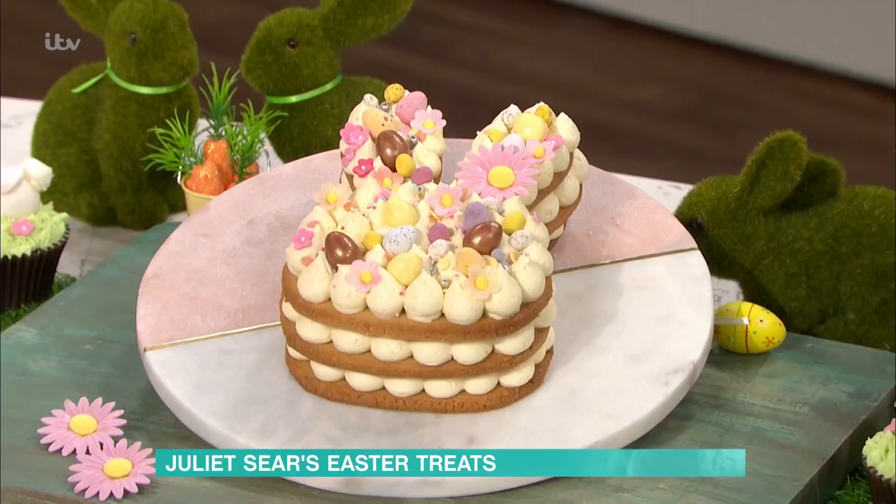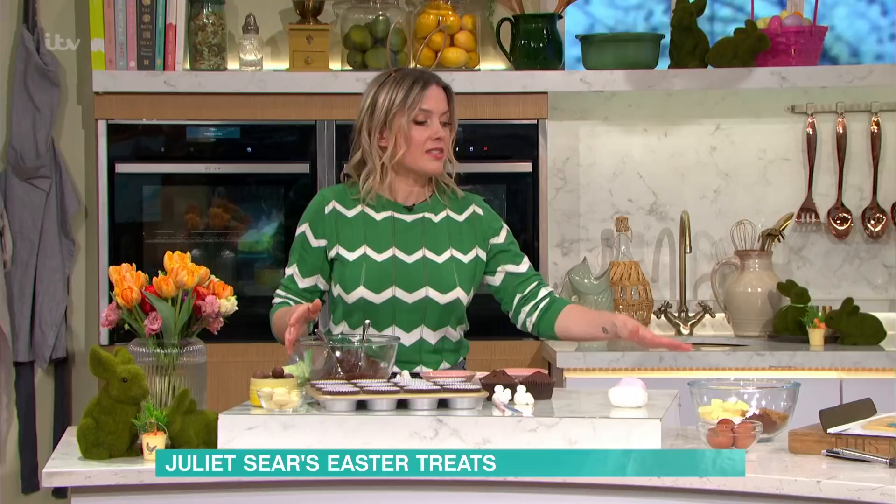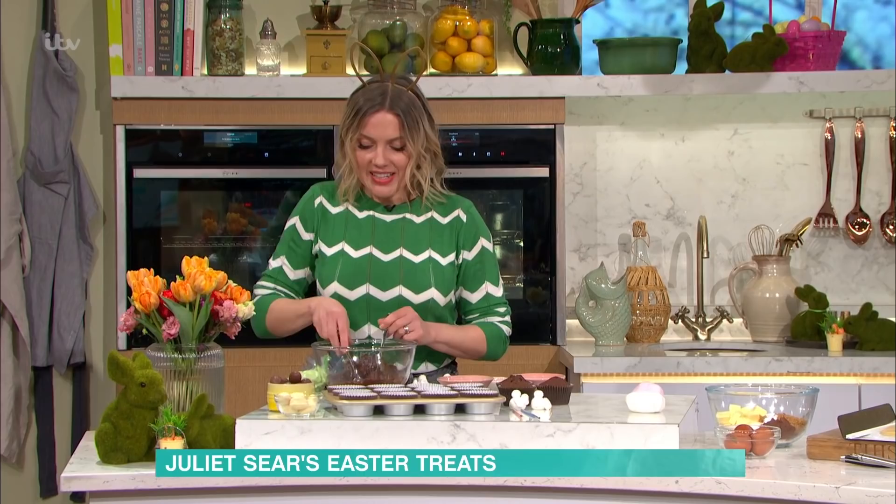I'm going to start off with the cupcakes. It's a lovely chocolate sponge mixture. Cream your butter, sugar, and vanilla, then add your eggs, mix the dry ingredients together, fold it in, and you've got your cupcake batter. Simple as that — the recipe's online.